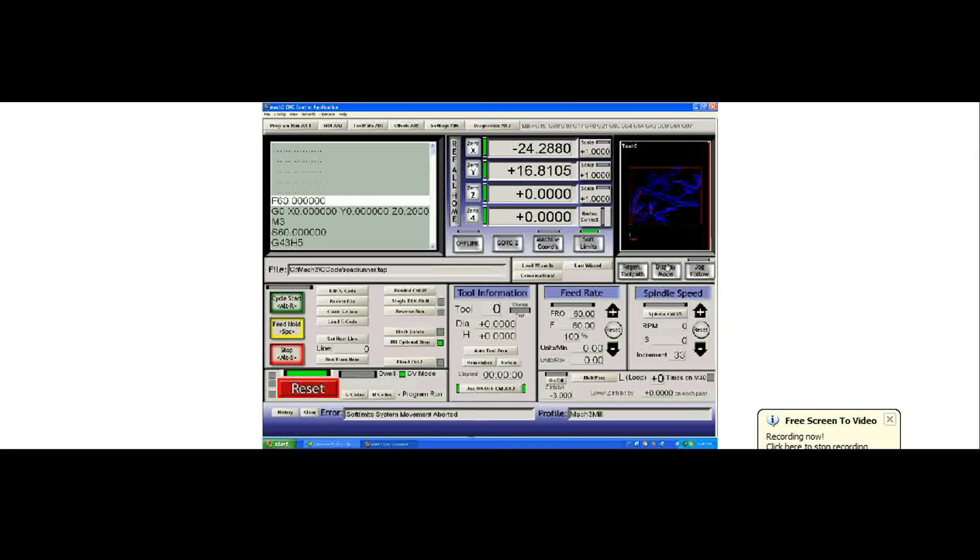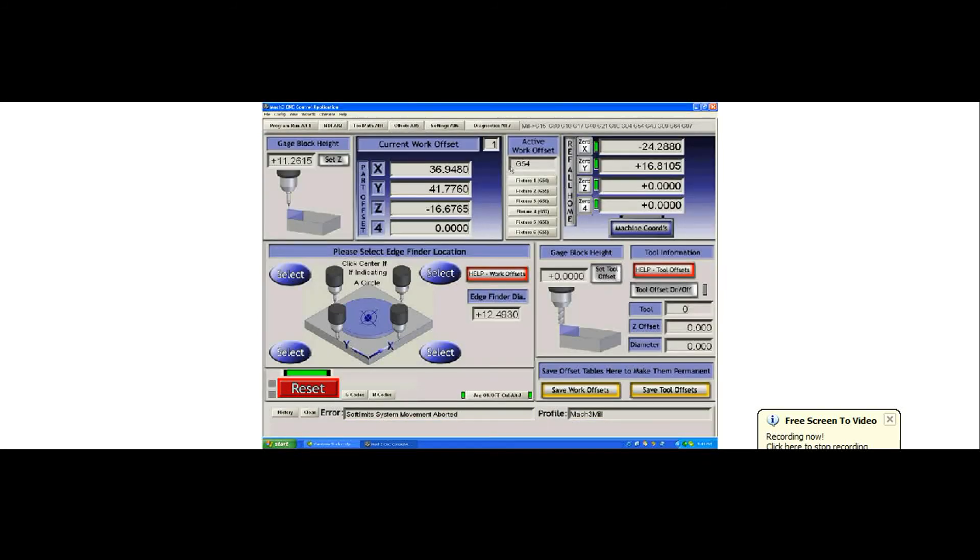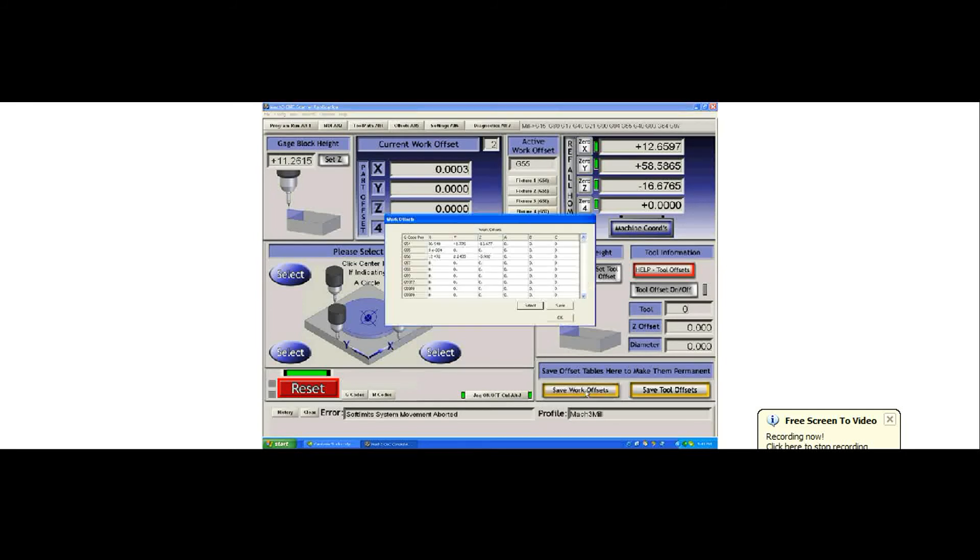Let's look at what other fixture offsets could be used for. In the offsets table, you can see the current work offset is G54 — this is normal at startup and will always be G54 unless you specify a different fixture offset. For example, if you wanted to put something into the G55 offset, there is a work offset table here. Going to G55, we type 50, 50 and zero for Z, and save that.